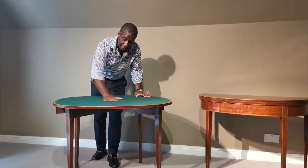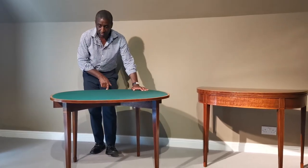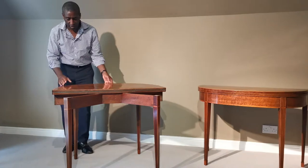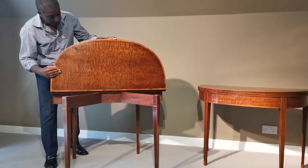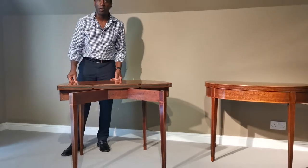In the interior we have green baize, finely cross-banded with Satinwood throughout. Look at that colour — isn't that wonderful? The term for this is fiddleback mahogany.